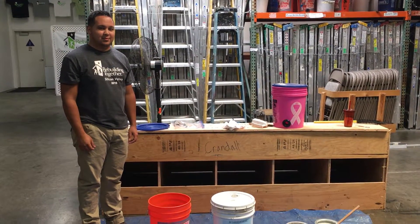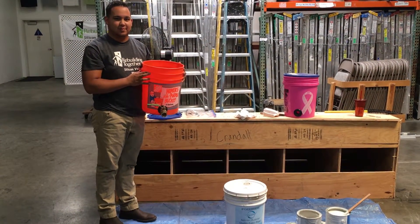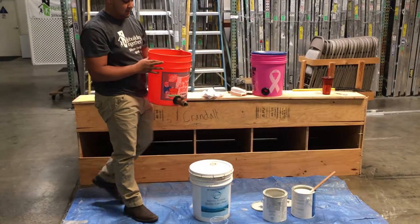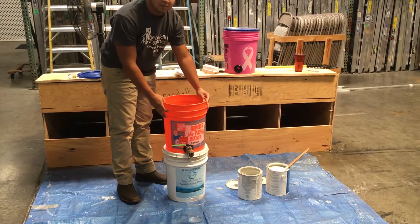Today we're demonstrating how to use our new paint dispenser, and we have Anthony, our AmeriCorps member, demonstrating for us. First, you want to take the dispenser and place it up a little bit higher than the ground. An existing five-gallon bucket of paint will work just fine.